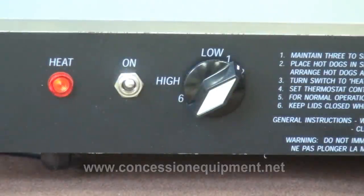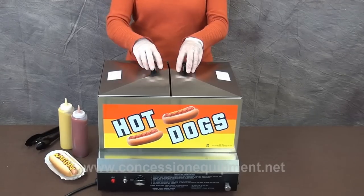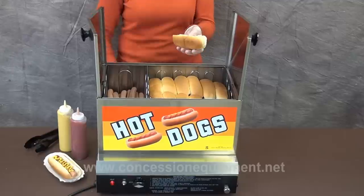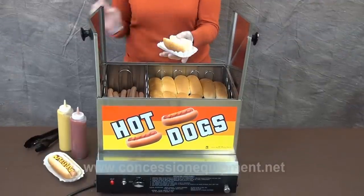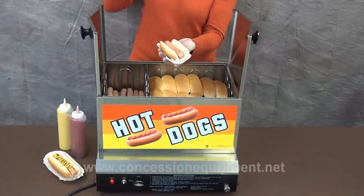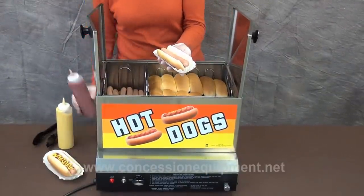Once you see it steaming, then turn it down to between one and two. Now you're ready to serve this delicious product to your customers. Warm fresh hot dog buns and a freshly steamed hot dog with your favorite condiment on it is the best.